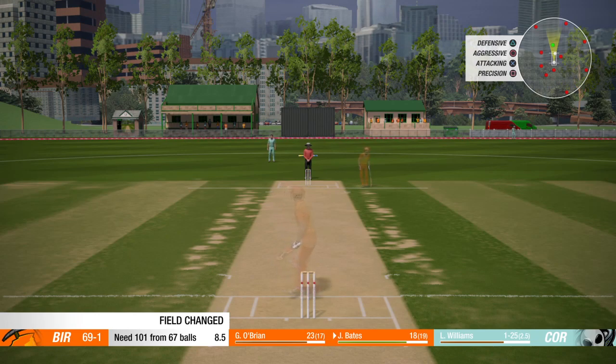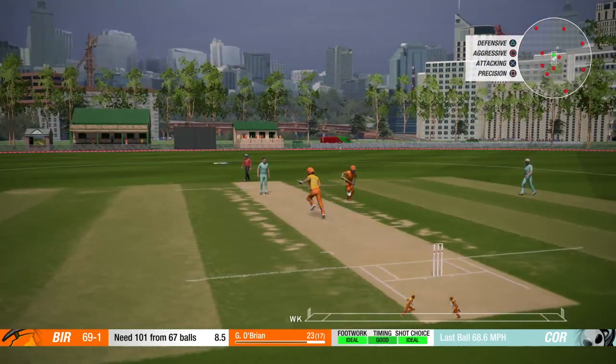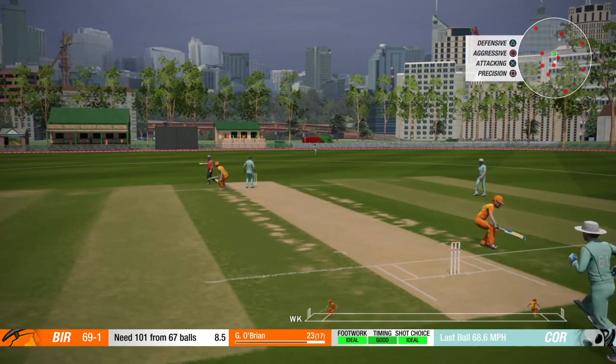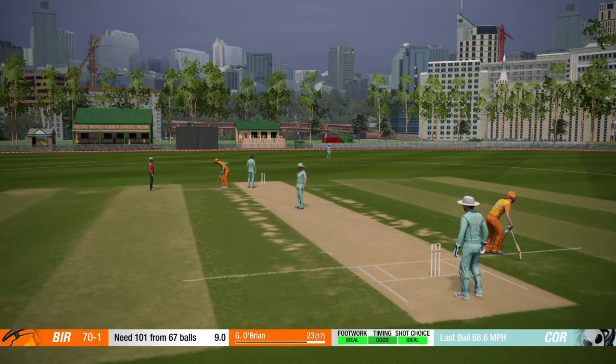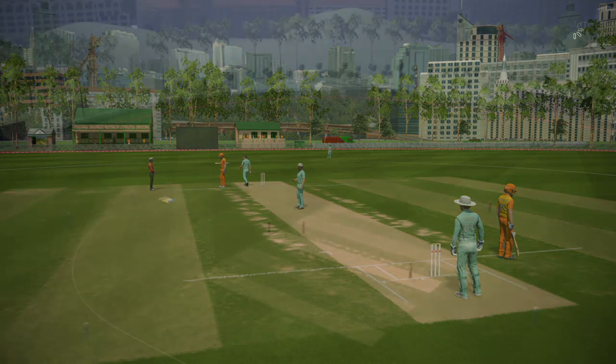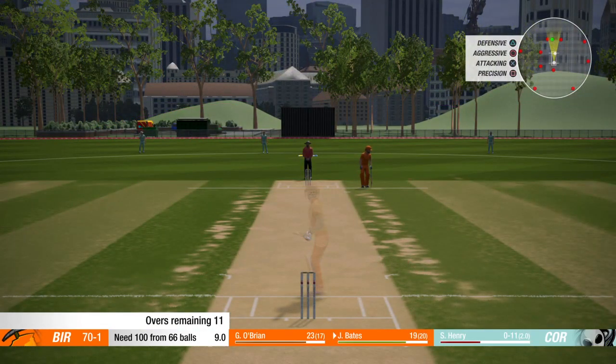Let's move back over again. That's the shot I was looking for. Just the one run. Only 70 for one, and Birmingham need 100 off 66 balls. Let's see how they get on.